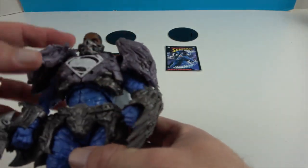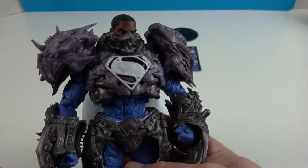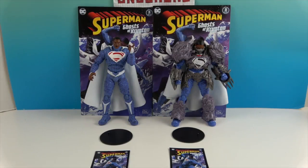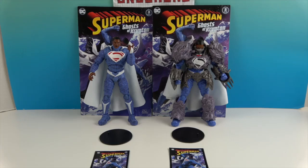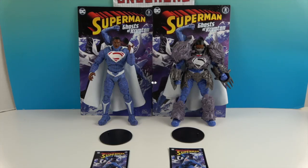Both of these figures look really awesome and are great additions to our Page Punchers collection. There's one last look at the Earth-2 Superman figures. We want to say another great big thank you to McFarland Toys for sending these to us for free to share with you today. Thanks so much for watching - as always, come back and see us, like, subscribe, and we'll see you next time.